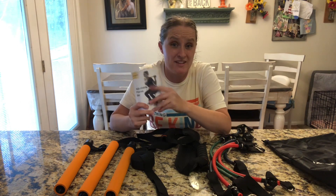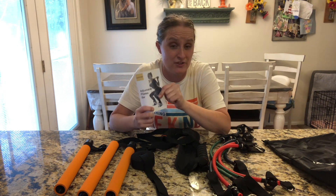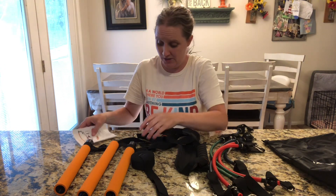Alright, so when you're ready to put it together, this little manual to help you put it together and use it is very useful. I'm going to follow this to help me figure out how to put it together.